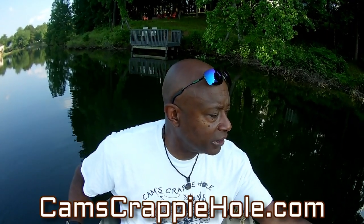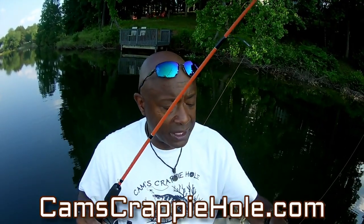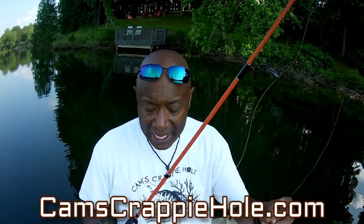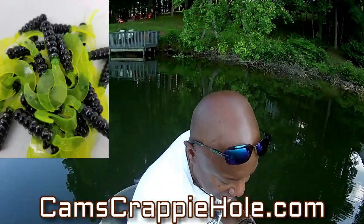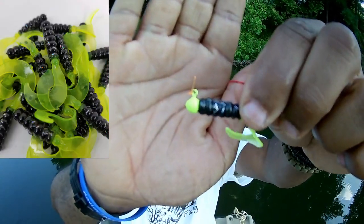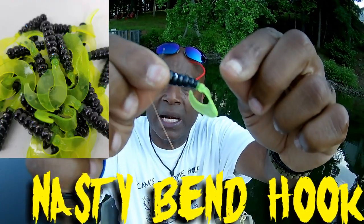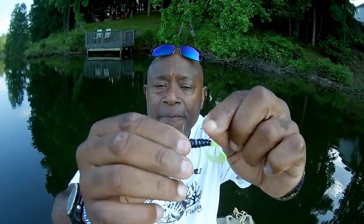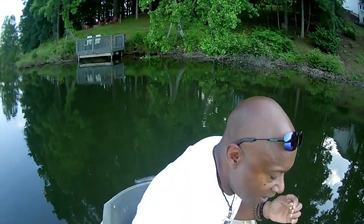We have a host of them — about 55 on the market right now. This is that black and chartreuse with the hologram flake. Let me show you the hologram flake — I'm running the nasty bend hook with that black and chartreuse, which is notorious for catching crappie. All we did was add that long hologram flake in there.